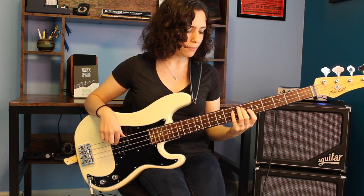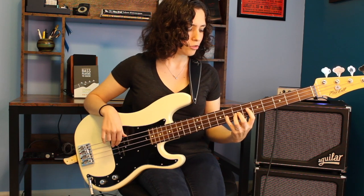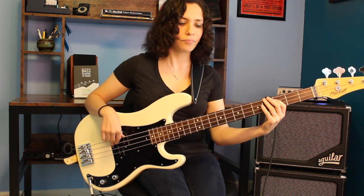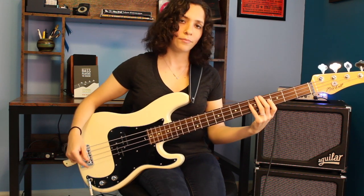And then here's our five chord. We're going to be up here on the E flat. Just play it once, then jump down to your four chord, and then back to the one chord. And then you start the whole thing all over again.